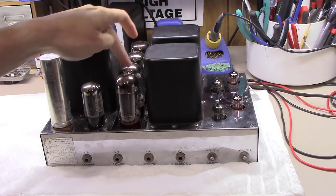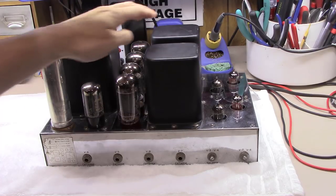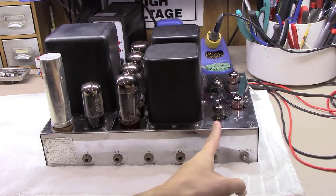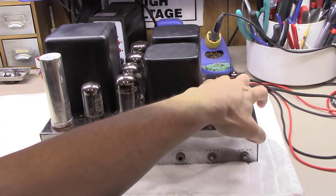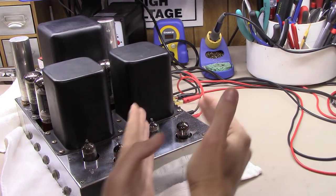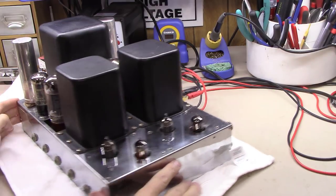In here are the four output tube positions — in this case converted from EL-37s to 6L6 output tubes, and you simply re-bias the tube when you do that. Then you've got two heavy-duty potted standalone output transformers, and the 12AX7s — one channel here and one channel there — along with the EF-86 preamp tubes.